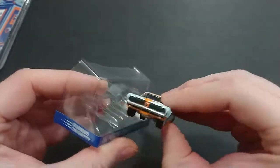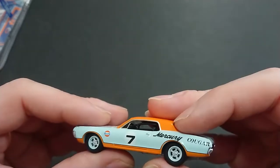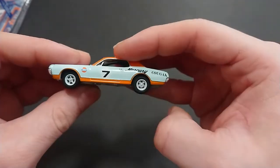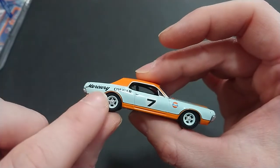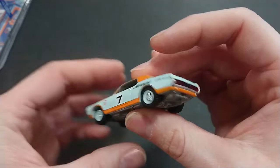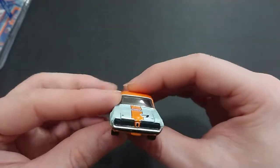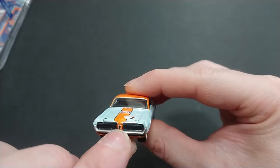Here you have the little insert it comes with. So far I didn't see any defects with the tires, which is nice because Greenlight is really hit and miss. This one looks to be almost in perfect condition, but you can see some minor wheel wobble. On the left and right you have the Mercury Cougar number 7 from Gulf.